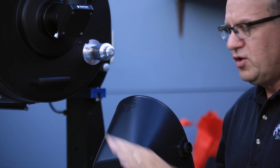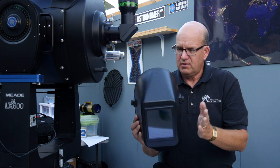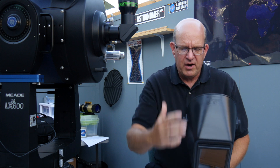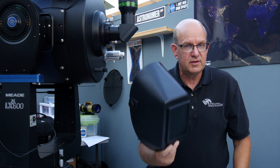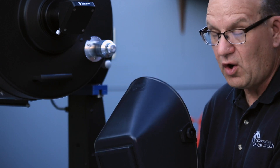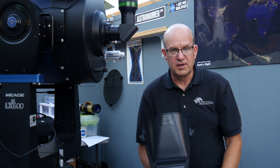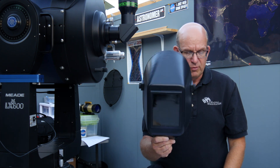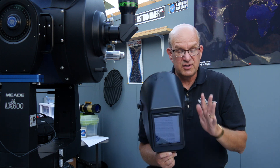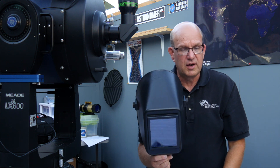Shade 14 or higher — and you cannot use the auto-darkening types of helmets, just the plain old helmets. The glass must be a 14. If a parent shows up with one of these, you must ask them: does it have shade 14 or darker glass? If they don't know what you're talking about, then you can't use it, because most helmets come with shade 10 or 12 glass, which is not dark enough to protect you from long exposure when looking at the Sun.